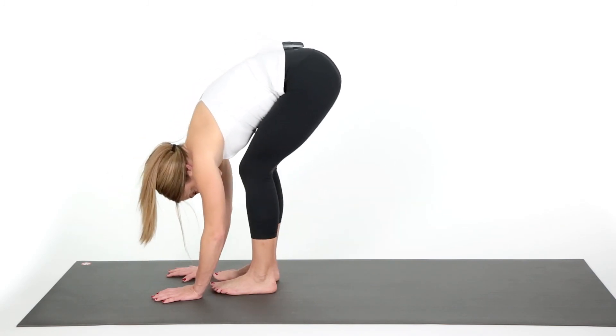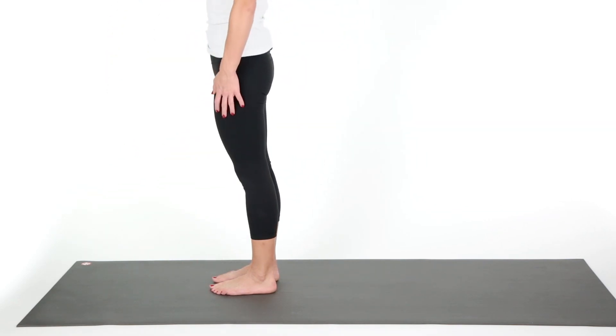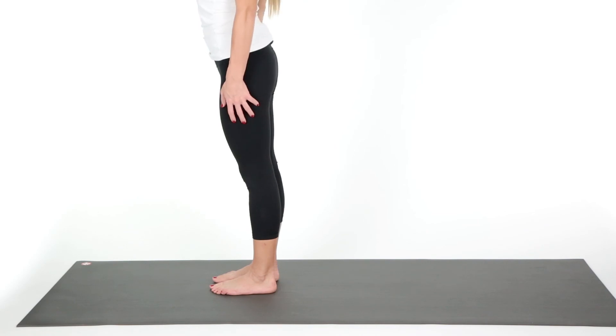Then bend your knees, send your weight into your hips, and round up like a rag doll — your head being the last thing. Nice and tall, finding that good tall posture.